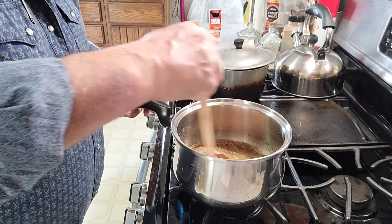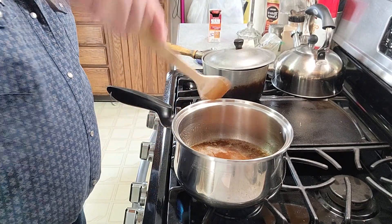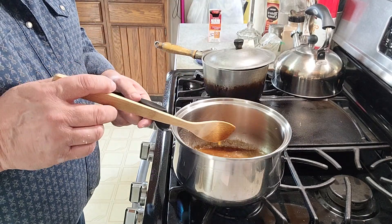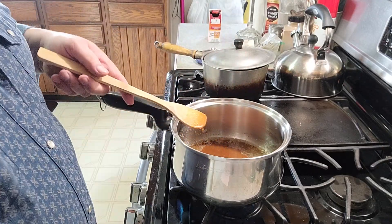We're going to start timing it now. You also want to keep stirring it so it doesn't burn on you.